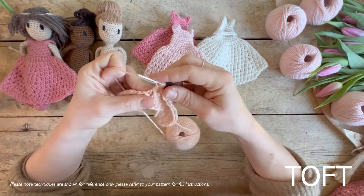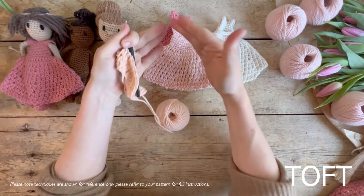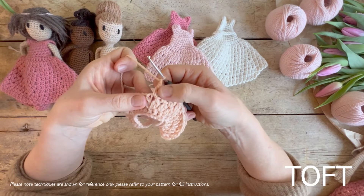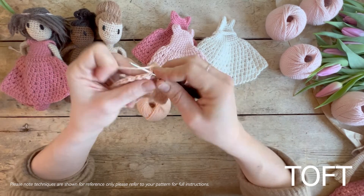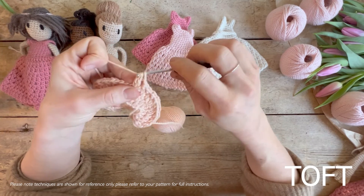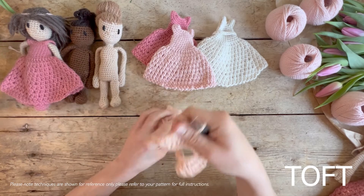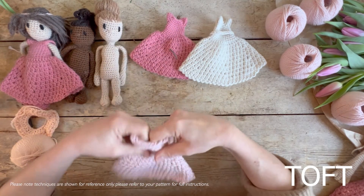That's the twin treble, which creates that really pretty pattern and increases as you go down the dress. It does increase at points because that's how it gets bigger. When you're increasing, you'll just be doing two into the same hole — so you've done one twin treble with your chain, and you go back into the same hole and do the same thing again. Just like how you would increase with a double crochet, except you're doing it by doing two twin trebles into one hole. That's how you do an increase and that's how it gets bigger.